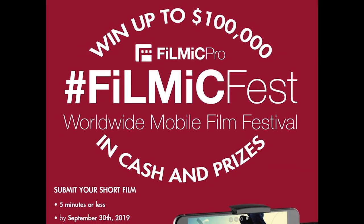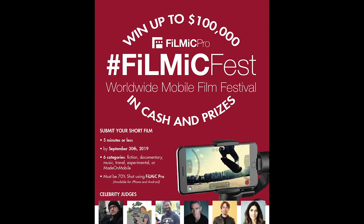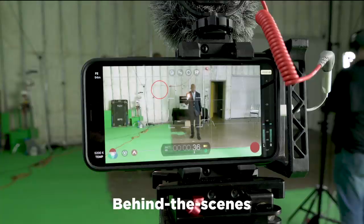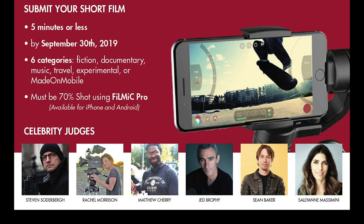Hey guys, this is Blake Calhoun. I'm shooting a new short film for the Filmic Pro contest, and today I'm just sharing a behind-the-scenes look at the camera prep and the gear I'm using to shoot this movie. I'm pretty excited about this year's contest — not only because there are cool prizes, but also a great group of celebrity judges including Sean Baker, well known for his iPhone film 'Tangerine,' and of course Steven Soderbergh, who has also shot two features with an iPhone.